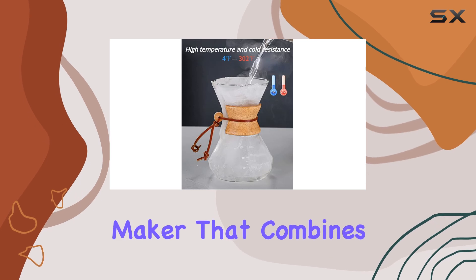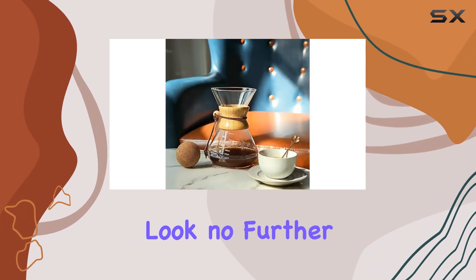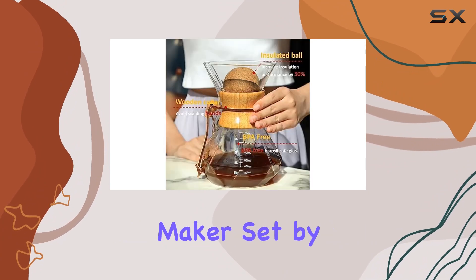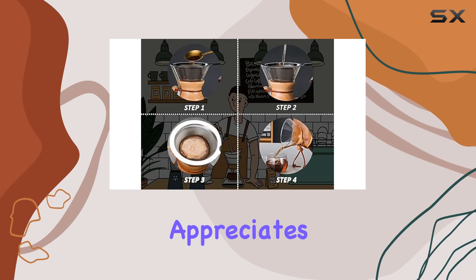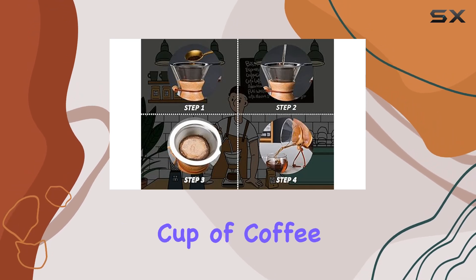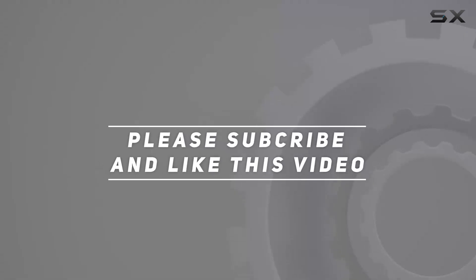In conclusion, if you're looking for a coffee maker that combines style, functionality, and eco-friendliness, look no further than the wood sleeve pour over coffee maker set by HYXGM. It's a game changer for anyone who appreciates the art of brewing the perfect cup of coffee. Check out the video description for the updated price, and thank you for watching.